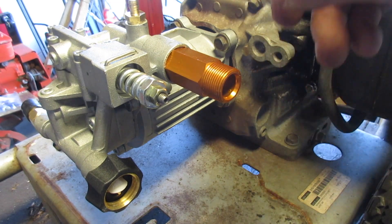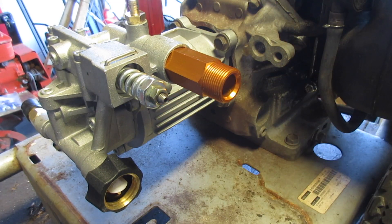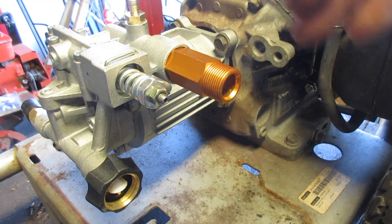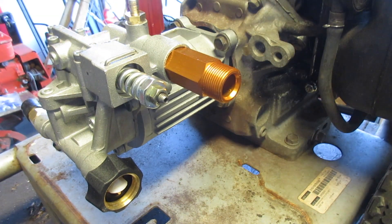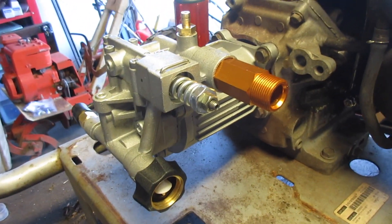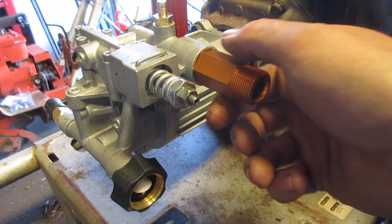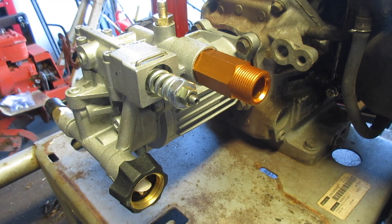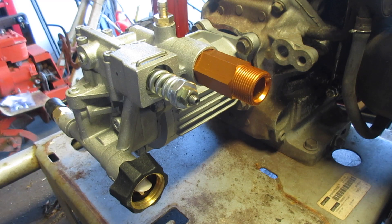When you install the pump, it doesn't really matter what end the hoses go off, but look at your hose connections and look at your exhaust. If you have the hose on the same side as the exhaust and you've ever been pressure washing and your hose touches the exhaust, it can burn a hole in it pretty fast. So I like to keep both the in and outlets on the far end from the exhaust so nothing gets burned, or at least not very easily.